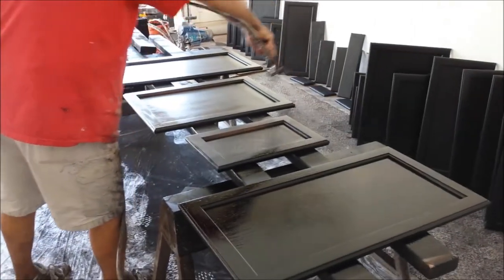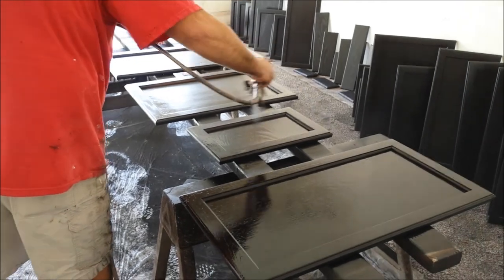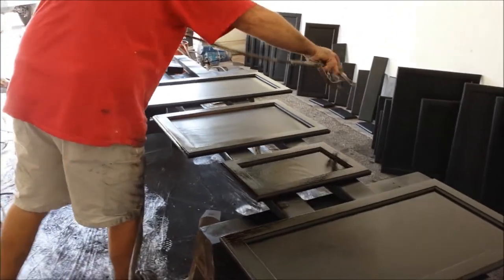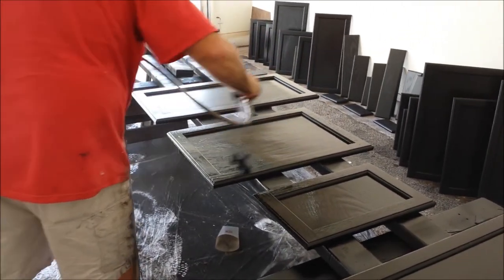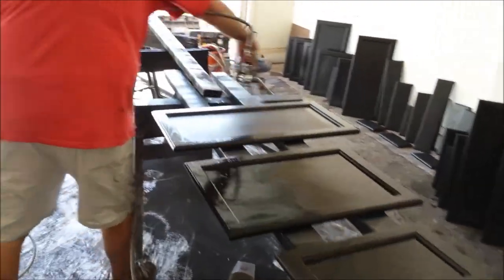We put multiple coats of this lacquer on it. We set up a shop right near the garage so we don't have to take any of the cabinets with us. That way we're able to take on a job and get it done in many cases in one single day, sometimes two.